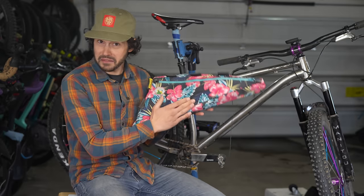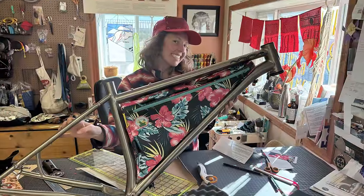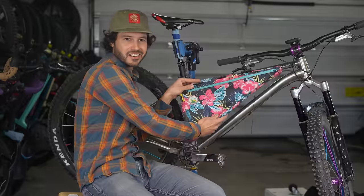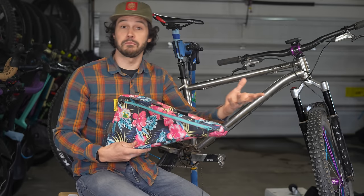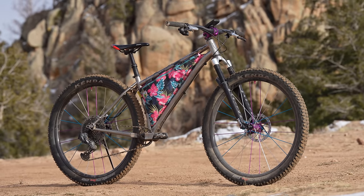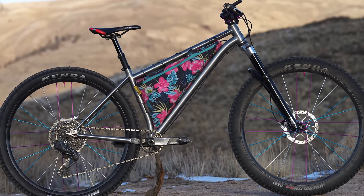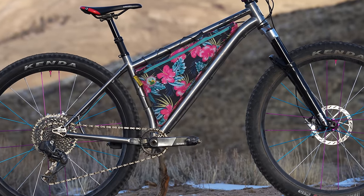Speaking of frame bag, it's worth mentioning that this beautiful custom bag built by Arlie of Curiosity was the perfect tool for the job and it just looks stunning. I ended up bringing the frame in before I built it up so we could visualize a few color-matching options in person, which I definitely think is the way to go. I'm a huge fan of this dual zipper, and it's proven to be durable along with the bag as a whole — the fit within the frame and the overall width was perfect.